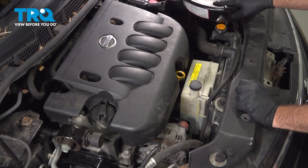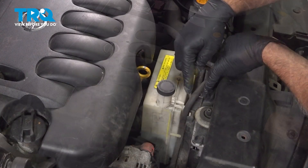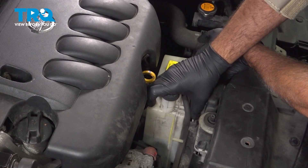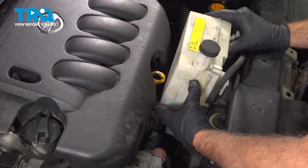I did grab a catch can or bucket here to go ahead and catch any residual fluid that we're going to drain out of this reservoir when we pull it up. Right on the front side here, there's a plastic retainer tab that's flexible — push that back towards the engine. At the same time, pull up. That'll allow this to come up.